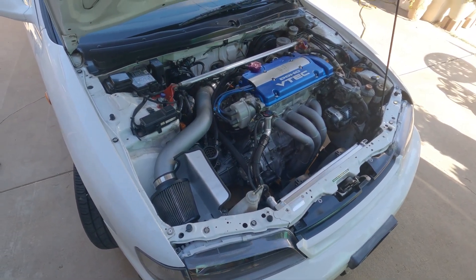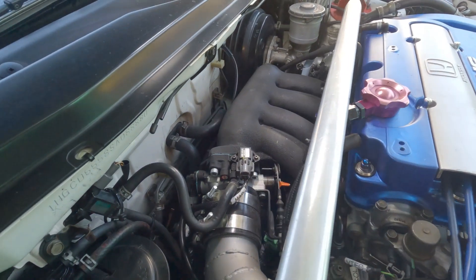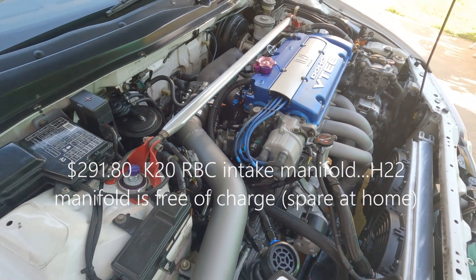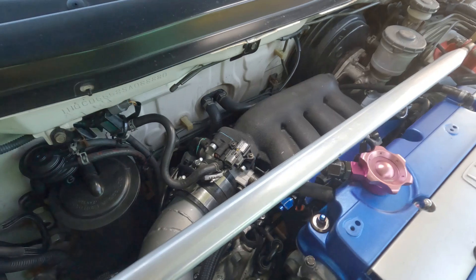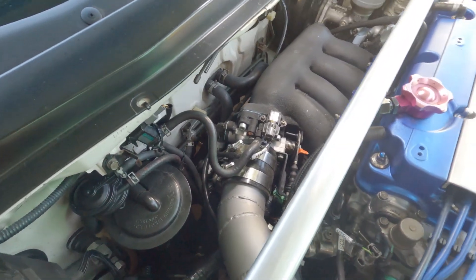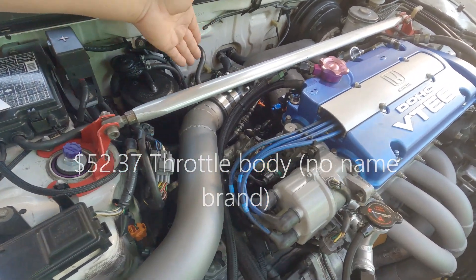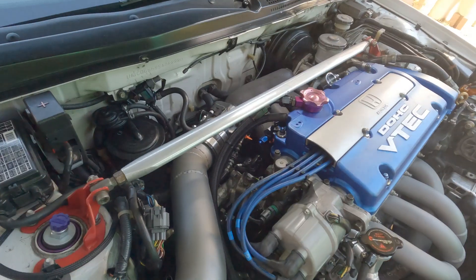eBay prices include free shipping and taxes, so that's already factored in. The intake manifold cost me $291.80. The throttle body — I found the cheapest one, it's a no-name brand — cost me $52.37. I never had any problem with it, nothing sticking.